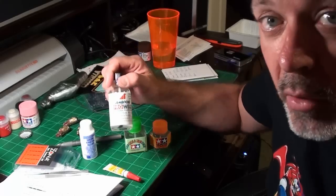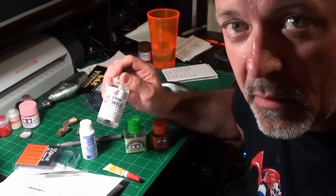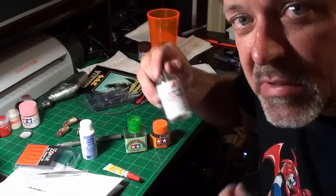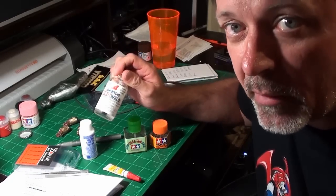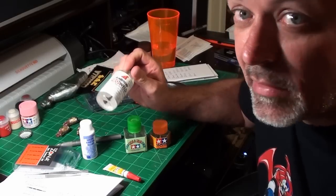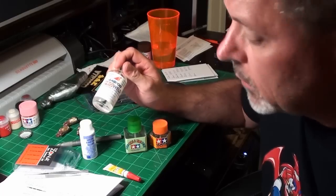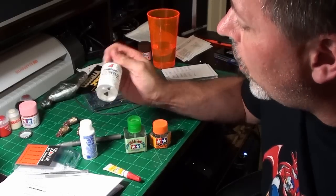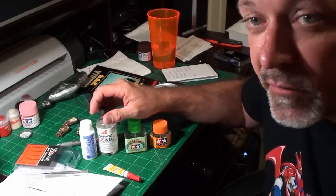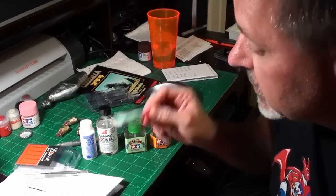Pro Weld actually welds the plastic together — it melts part of the plastic and while it's melting you hold the parts together, causing them to bond, just like welding. The problem is if you want to take the model apart later, it won't come apart easily; it'll break the plastic somewhere other than the seam. Also, for resin models you're stuck with CA glue — it's essentially the only glue that works on resin.